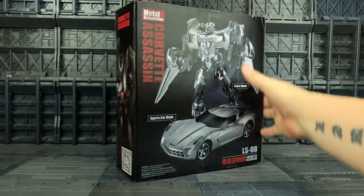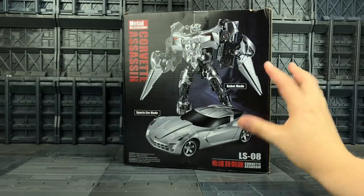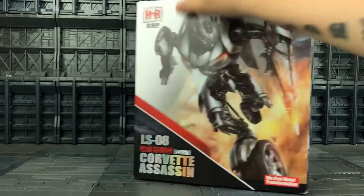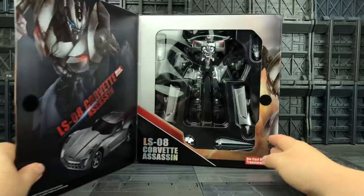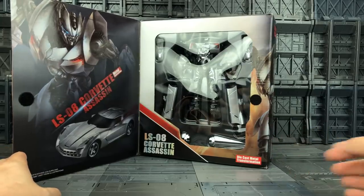Here's the box - give it a spin. It is of course MPM style Sideswipe in sports car robot mode. Ages 6 plus, and much like the Black Mamba movie series we do get the open window as well, with the Corvette Assassin visible on the inside.